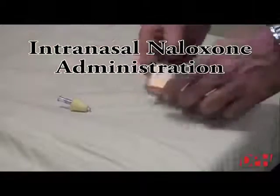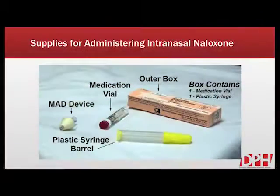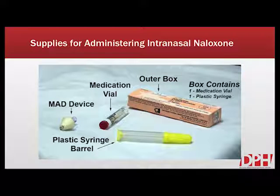Welcome to this introductory video for intranasal naloxone administration. Supplies necessary include the MAD device, seen on the left-hand side of the screen, as well as the naloxone. It's important to note that the MAD device does not come with the naloxone and must be purchased separately. MAD stands for Mucosal Atomization Device.